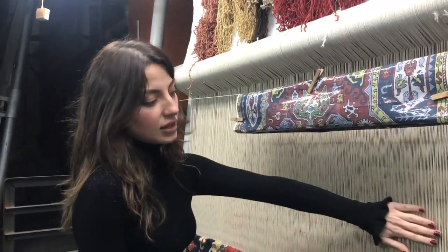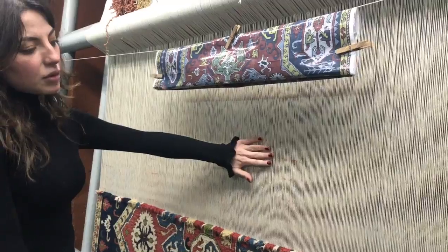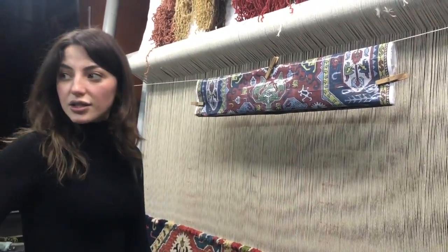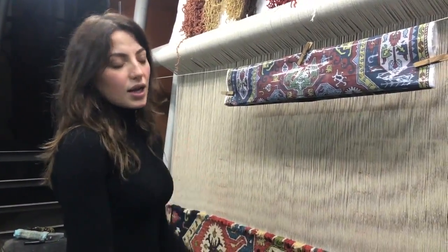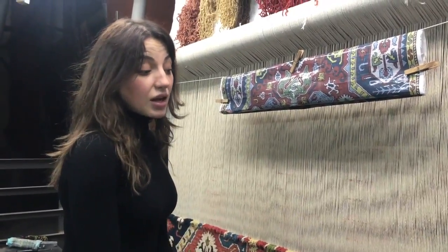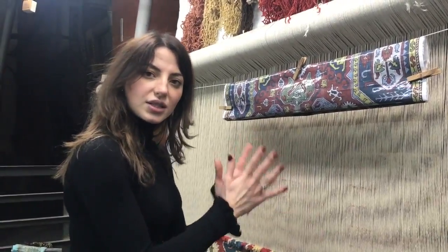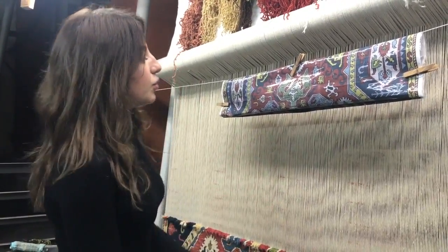But first of all, we make the base of the rug. The base can be woolen, as this one here, cotton like the other one over there, or also silk. The silk rugs we make in our Egyptian factories, and the woolen and cotton rugs here in Armenia.